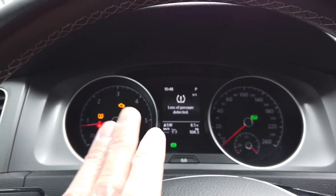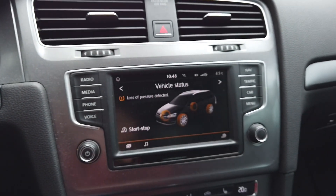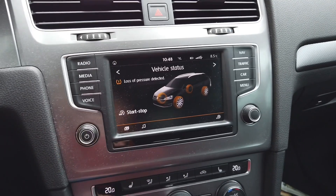Hey guys, today we are in a Golf Mark 7. I have a loss of pressure detected warning showing on the infotainment system, and in a few minutes I will show you how to make sure that this goes away.